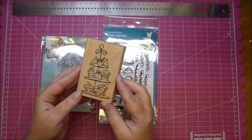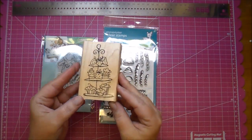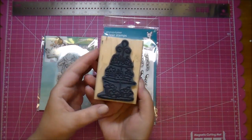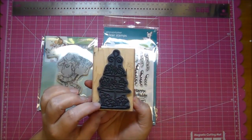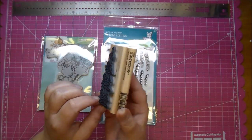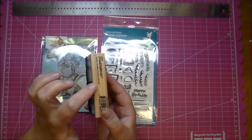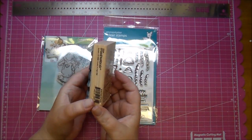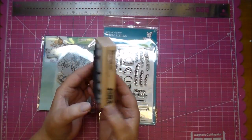The wood-mounted stamp used to be the most popular stamp, and I think there are still a lot of people that prefer wood-mounted over any other type. They come with a detailed impression on the rubber — a very deeply etched impression, so it gives a great impression each and every time. In between the rubber is a foam, and that is attached to the wood block.